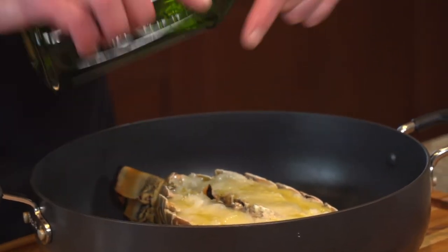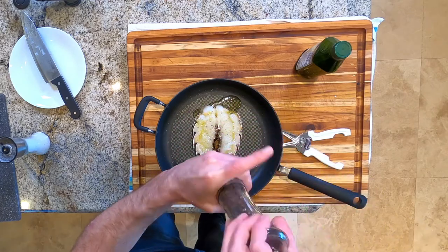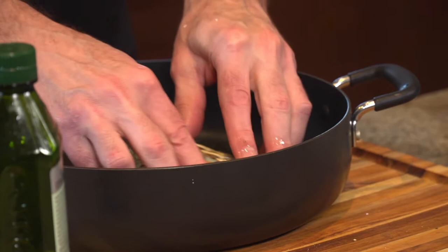I didn't try to go fancy — I fried it just like I fry most things in the pan: oil, salt, and pepper. Turn this over, put a little extra oil in the pan, and I'm going to fry it on high heat.